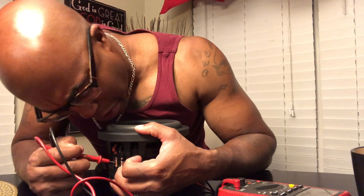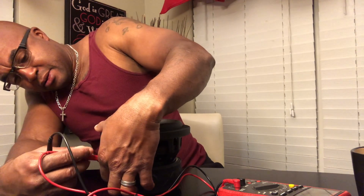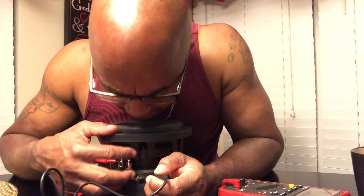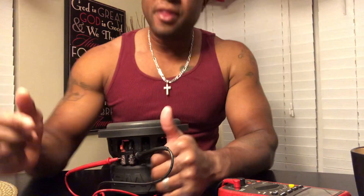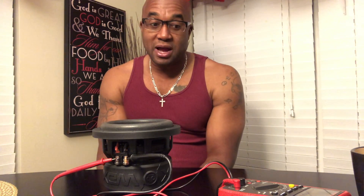What you do: you take the red lead and put it into your subwoofer — into the speaker terminal. You take the black lead and put it on the negative. Now, as you poke around, the spider can move. A lot of things can cause the suspension to move, which will affect the ohm load. That's why I'm telling you about impedance rise. If you push on the coil or move it around, your resistance is going to go up in your wire. But a good way to check your ohm load: hook up the terminals.